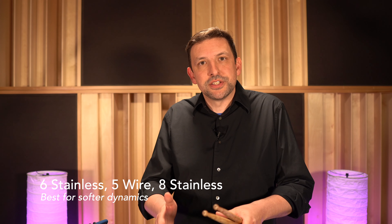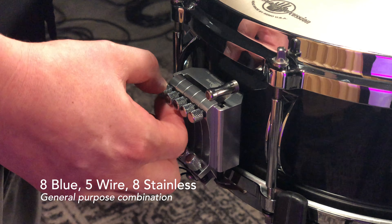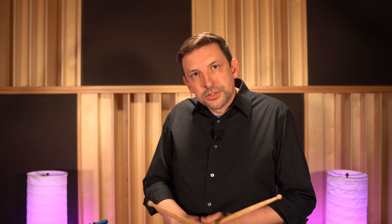The whole point of the system is that you combine these different snare units and not engage them all simultaneously. Two of our main configurations: the stainless and wire units — all three units in the center — gives you a really delicate, crisp sound best at softer dynamics. The gold and blue together gives you a lot of girth and complete contrast. A combination of the blue unit, the five-strand guitar wire, and the eight-strand stainless is a really general purpose setting — you get the blue at higher dynamics, stainless at medium dynamics, and guitar wire at softer dynamics, giving a nice timbre spectrum.